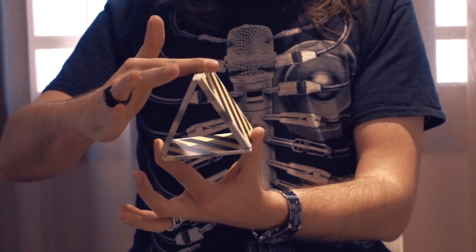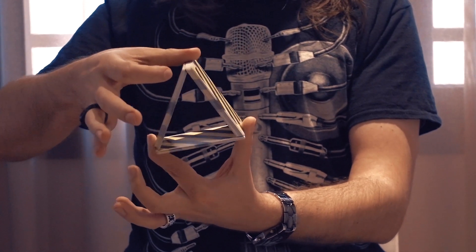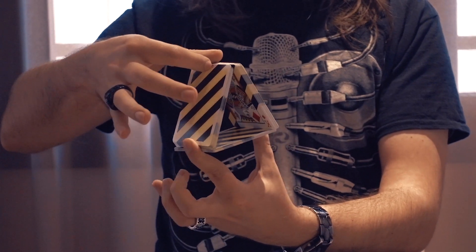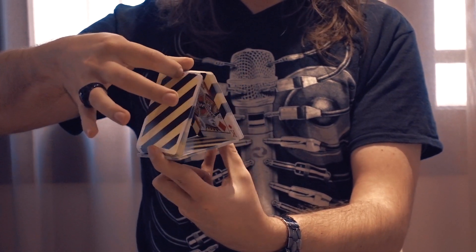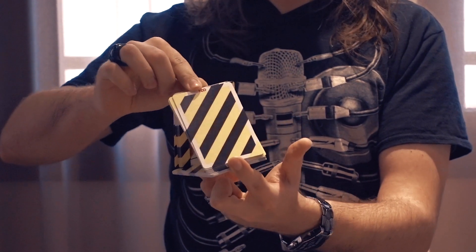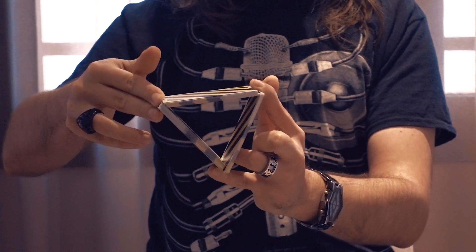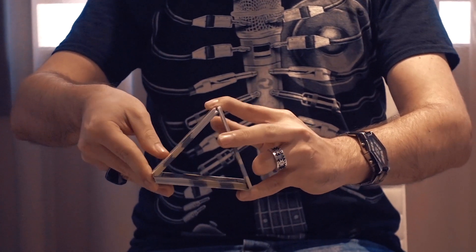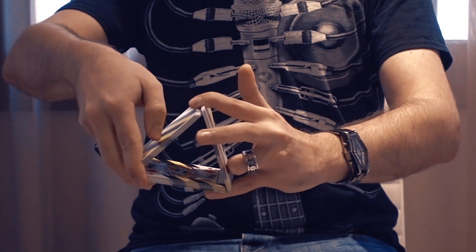From there, you transfer the top of the triangle from the index finger to the thumb and you rotate the base counterclockwise. Use your left pinky where your thumb is. You then transfer back the top of the triangle to the index to help the rotation, and use your middle finger and ring finger as support for the new triangle base. From there you can use the index and pinky to align the packet properly.